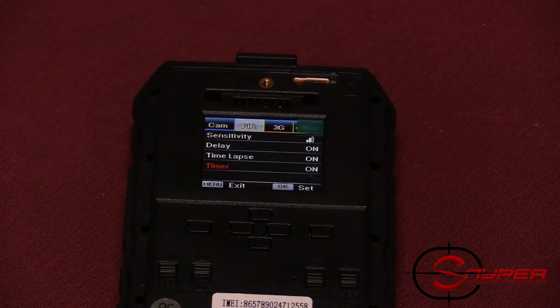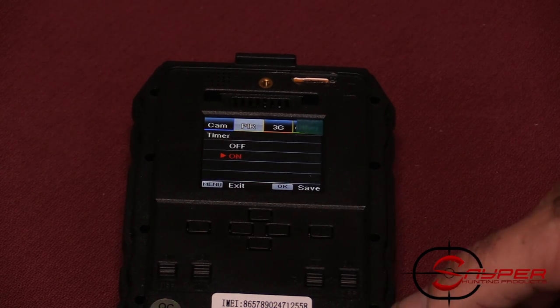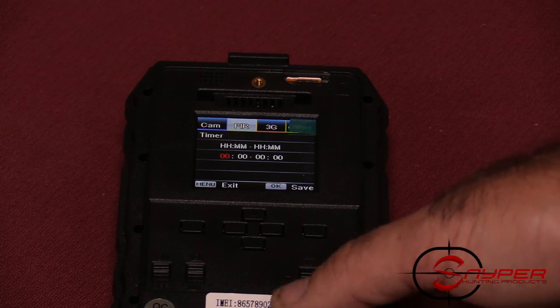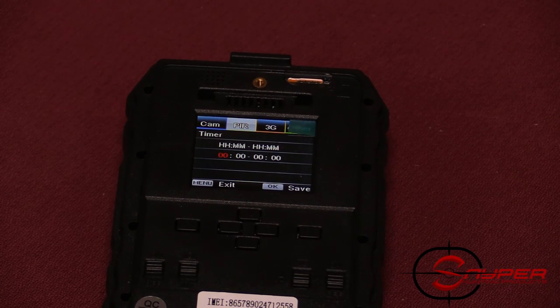The last setting under PIR is the timer. Click on the timer and turn it on. This allows you to record and take pictures from one specific time of day to another — for example, 5 to 7 o'clock. This is helpful if you want to monitor a food plot while you're in a deer stand, or if you have a deer patterned and want pictures even when they're not in range of the sensor.